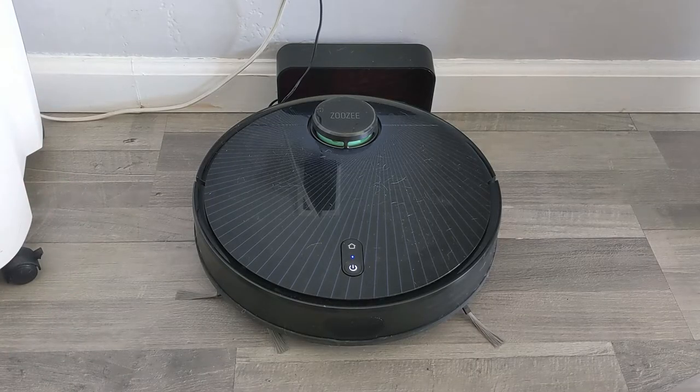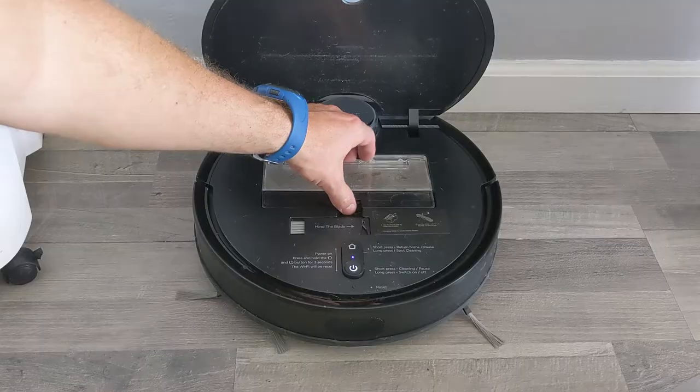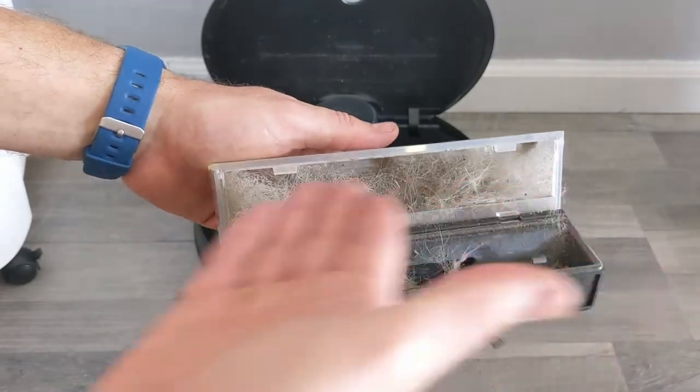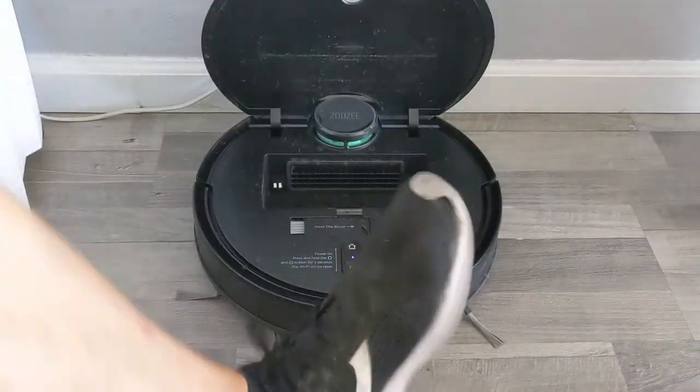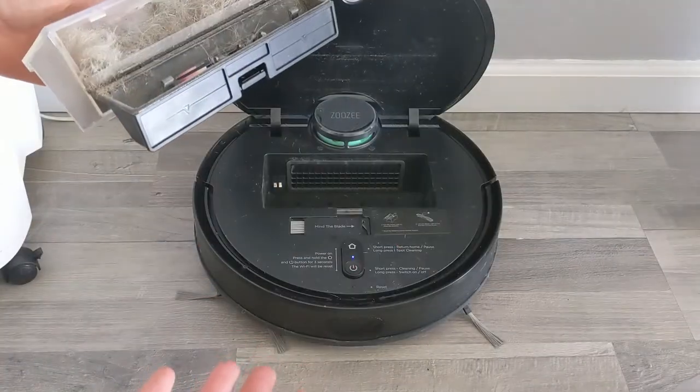Scheduled to work every day, you can see how much garbage it picks up. If you're familiar with these robots, they keep it programmed to vacuum every day. This is how much it picks up from my dog. Mostly it's dog stuff and obviously I wear shoes in the house, so that's that.